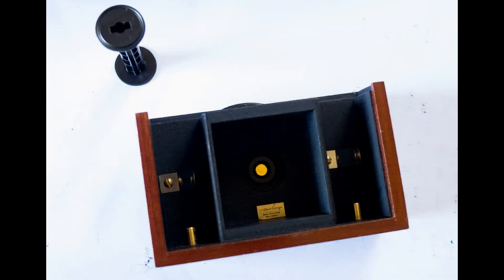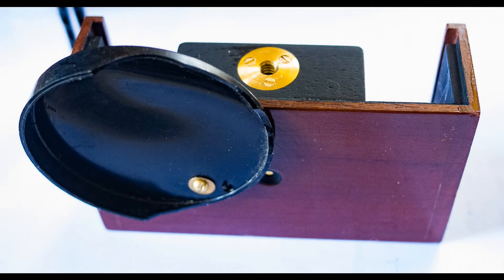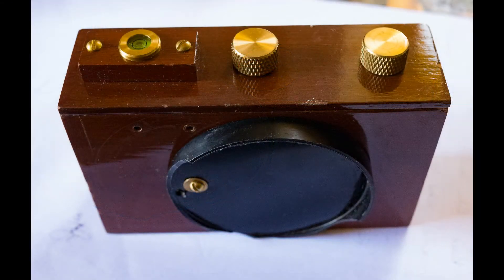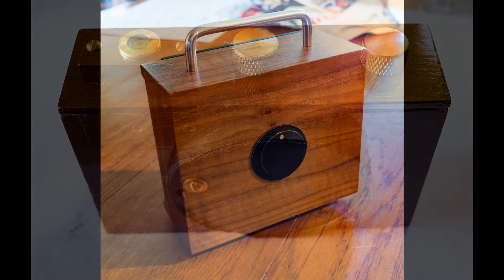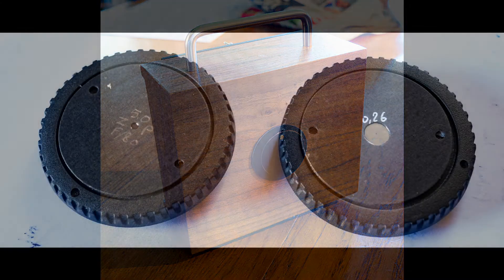J'ai commencé à faire des sténopées sur des boîtes spécialisées pouvant contenir des films argentiques en format 24-36, ou comme ici, en format 6-6. Voir un peu plus grand, en format 4-5 pouces, c'est-à-dire 10-13 centimètres.